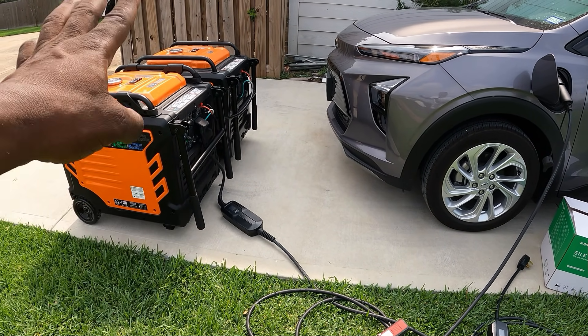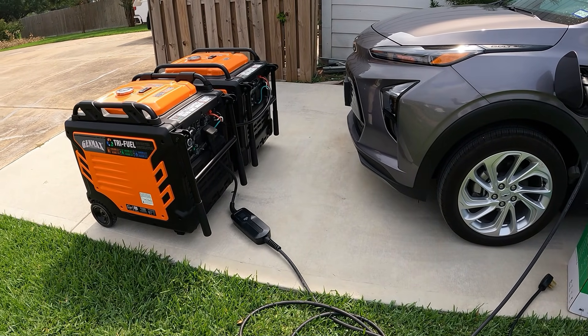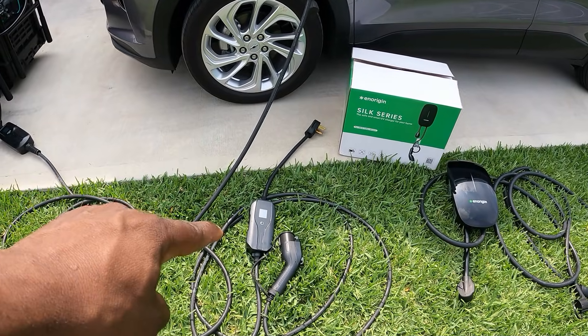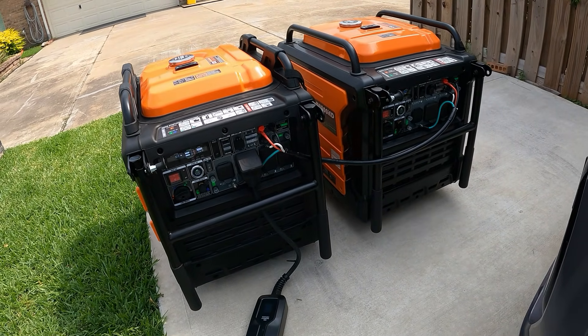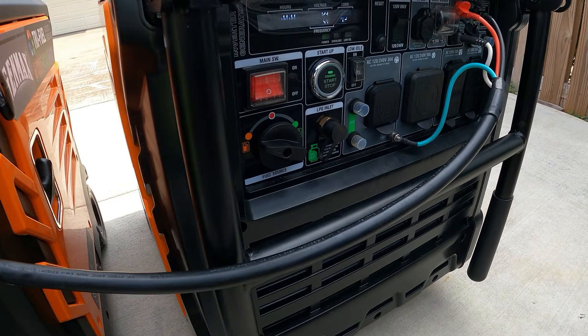If you want to use a Level 2 charger, you have to have parallel generators. But I'm going to show you something you can use if you don't have two generators — I'll show you how you can do that with this one right here.